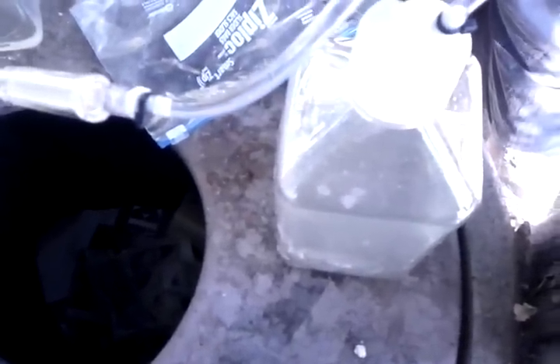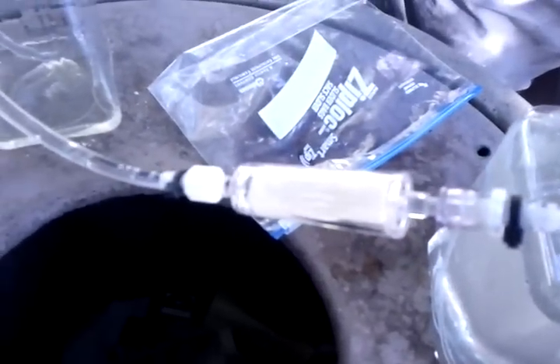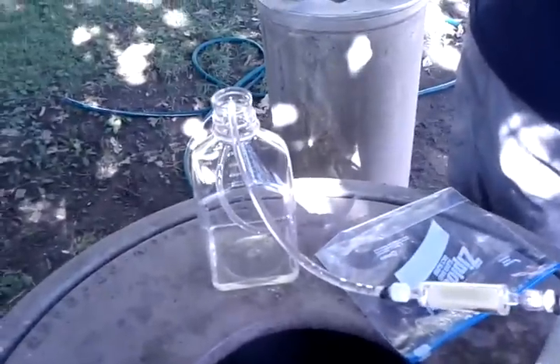If it expands too much, it should just start leaking out of the top here — so there's my cheap-ass pressure regulator. There it goes. You can see a little bit of green in the filter now, so we've probably got some algae. The luer fittings are leaking just a bit. The filter is basically saturated — it's pretty wonderfully green.